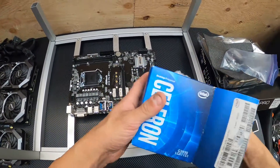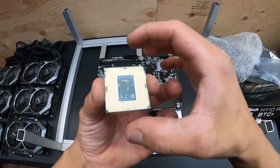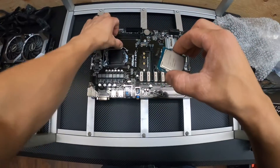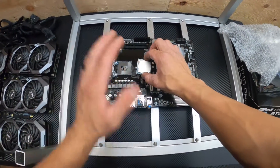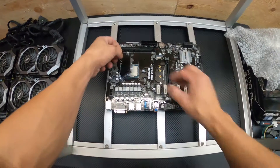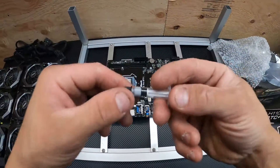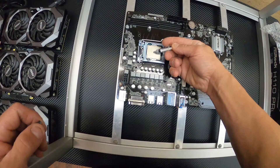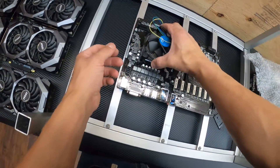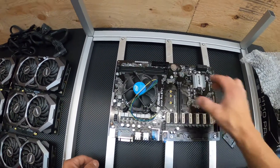First I like to install the processor. There's the processor — you want to try to avoid touching the back if you can. That little shiny triangle in the corner, you want to insert it to the bottom right if you're looking at it from this angle. Just drop it in, put this down and push — that should pop off. Next you grab your thermal paste, put a dot right in the middle — it doesn't need to be huge, just a little dab. Grab your fan, plop it on, and give it a little tug just to make sure it's firmly secure.